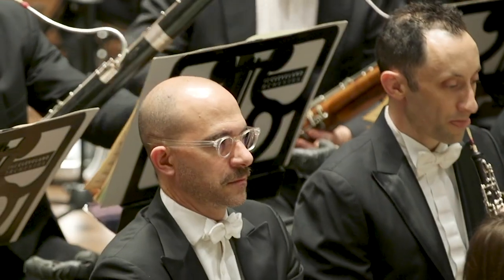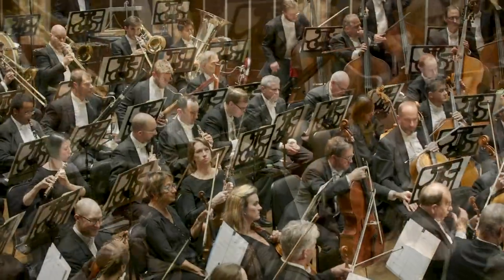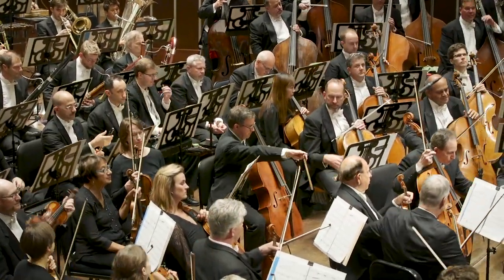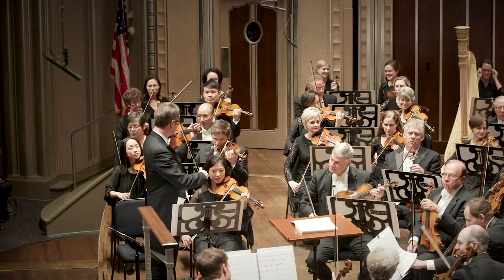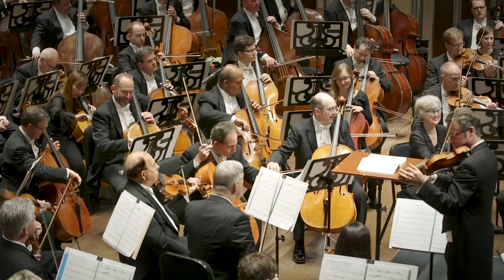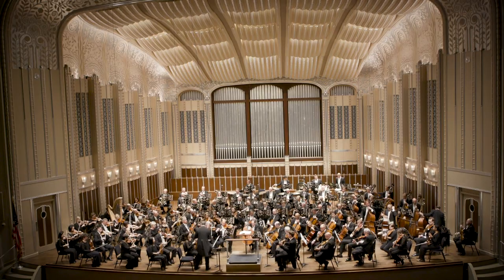The oboe plays a tuning note — an A — and the musicians play that same note and adjust their instruments to match. First, the woodwinds and brass tune. Then the strings. String players adjust their A string, and then the other strings on their instrument.